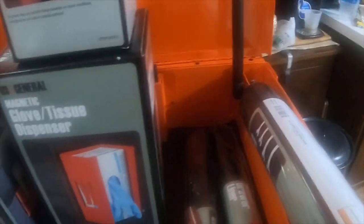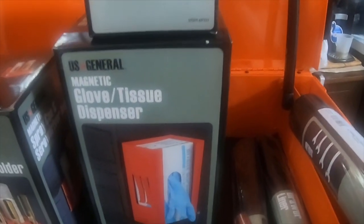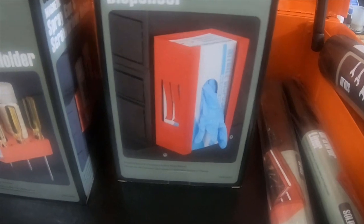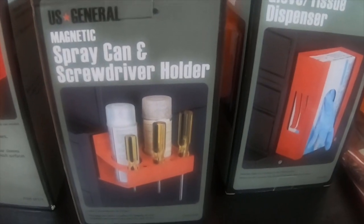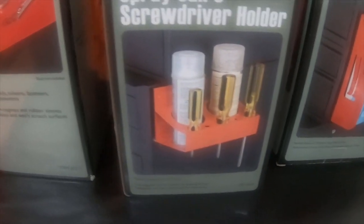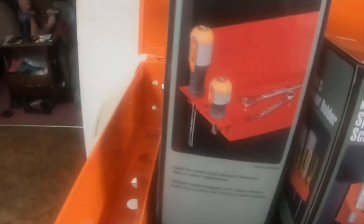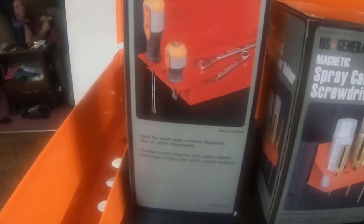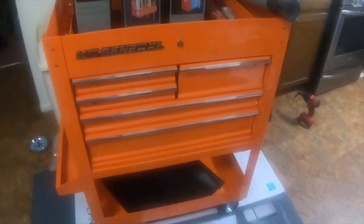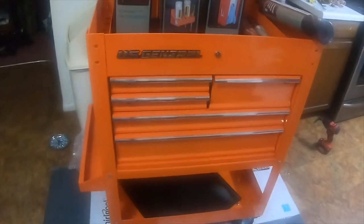The paper towel holder is item 69321, the glove dispenser is 69322, the magnetic tray for the cans is 69320, and the tall hanging tray is 69319. Then I got the US General 30 inch by 22 inch wide orange service cart.